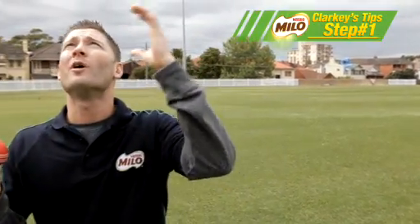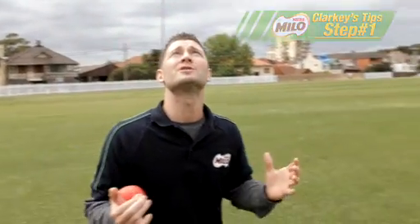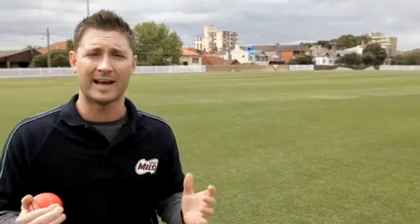Step one is about trying to find the ball in the sky, so you can get yourself into a position to then make the catch.